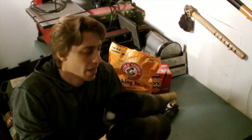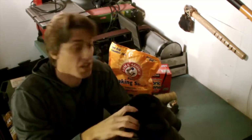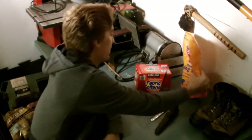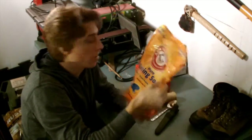Alright guys, what you're going to need to make sure to keep your boots smelling really nice and fresh is some baking soda. You may have the box of baking soda — I just have the big bag of it, but either one will work.